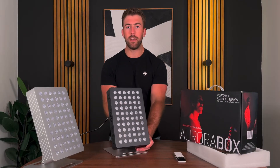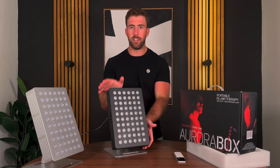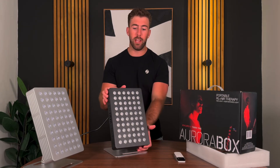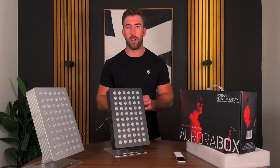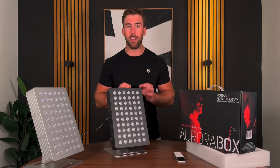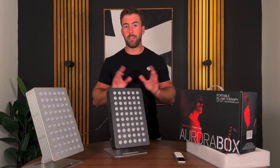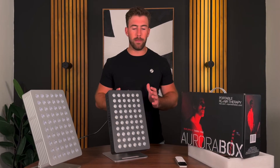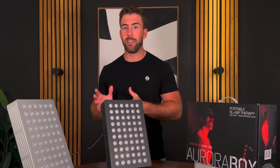That is the Aurora Box Jet Black model. It's essentially the same as the stainless steel — we just have this awesome matte jet black coating that we specifically wanted to curate, and it came out amazing. The quality on this thing is fantastic. I just can't be more proud of this item that we delivered to the market for a steal of a price compared to others.